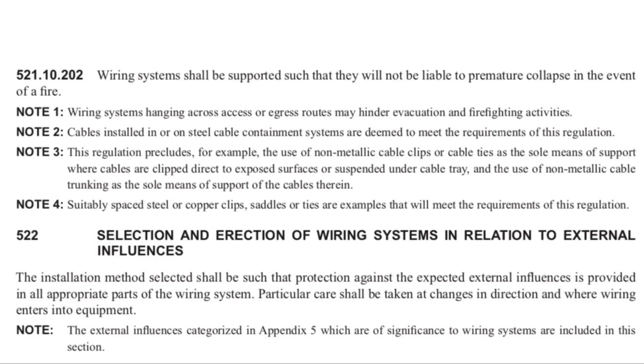From note four, we can take that the metallic supports only need to be suitably spaced throughout the installation. Unfortunately, BS 7671 does not give us specific guidance on the distance between these non-combustible supports, so it's down to the individual to determine what is suitable for that installation and what will actually prevent the system from becoming a problem in the event of a fire.